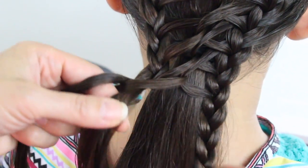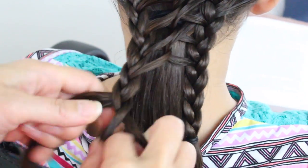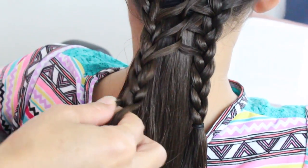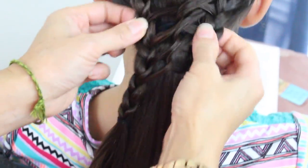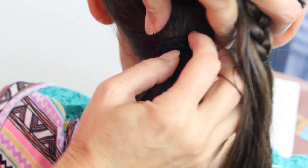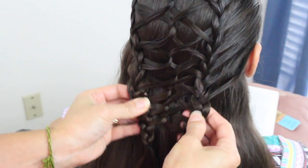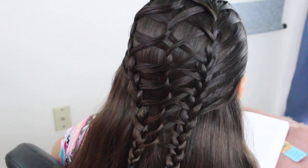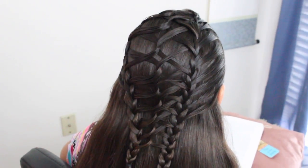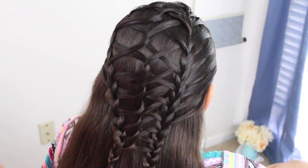Now I'm just going to go ahead and braid it down to this length here and then secure it off. I'm going to lift this up and take out this hair tie, just tweak it up a little bit, put a little hairspray, and there you have it. Final spin.